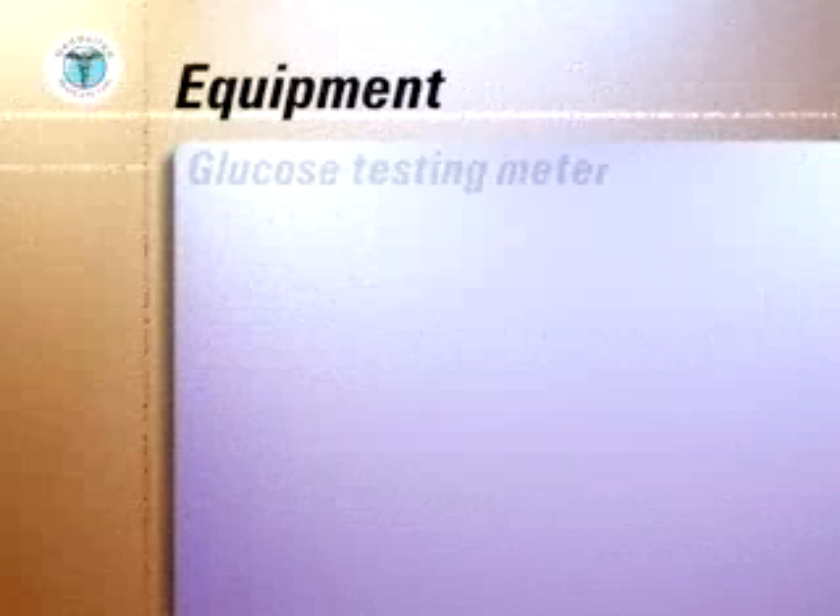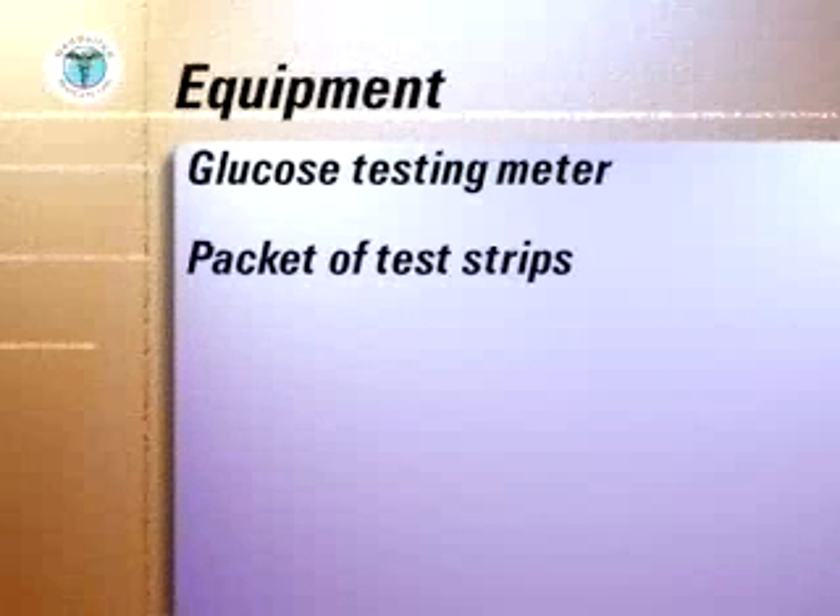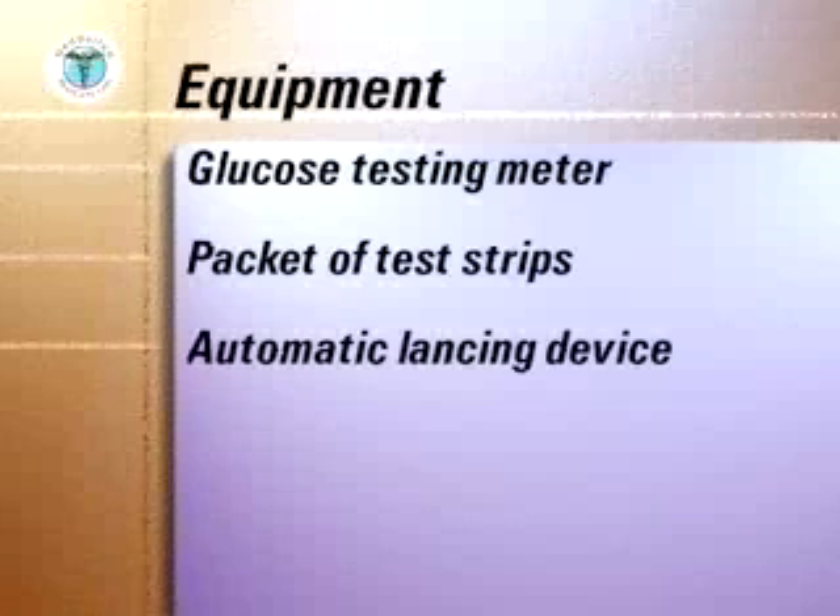The equipment you will need to assemble includes the glucose testing meter, a packet of test strips, an automatic lancing device, and facial tissue.